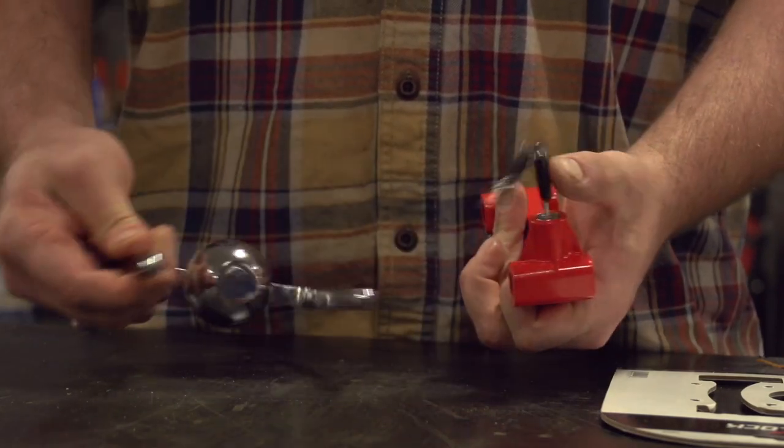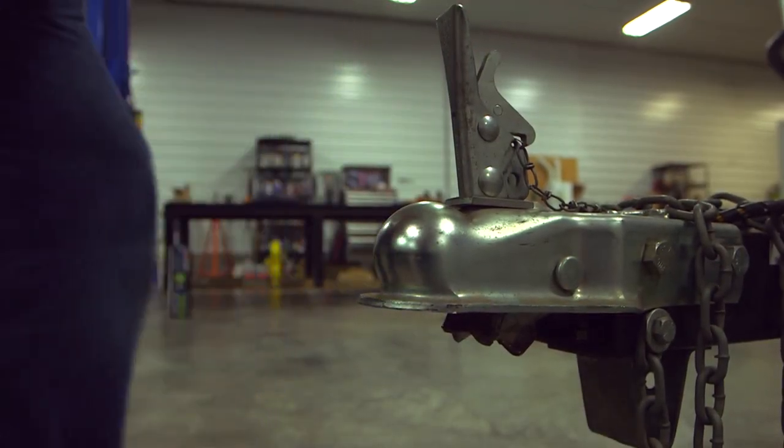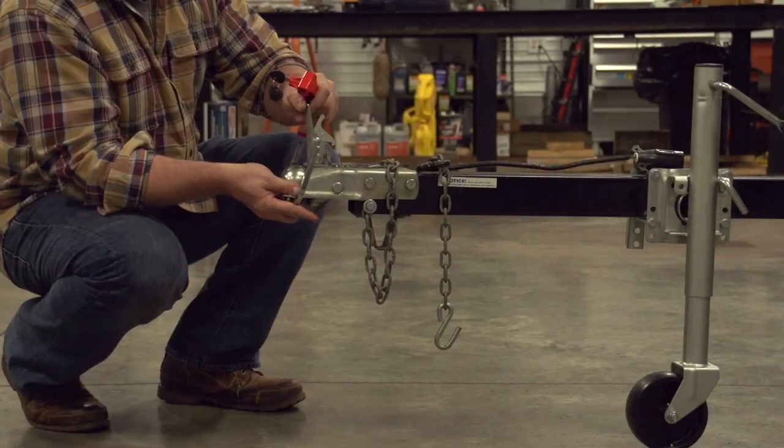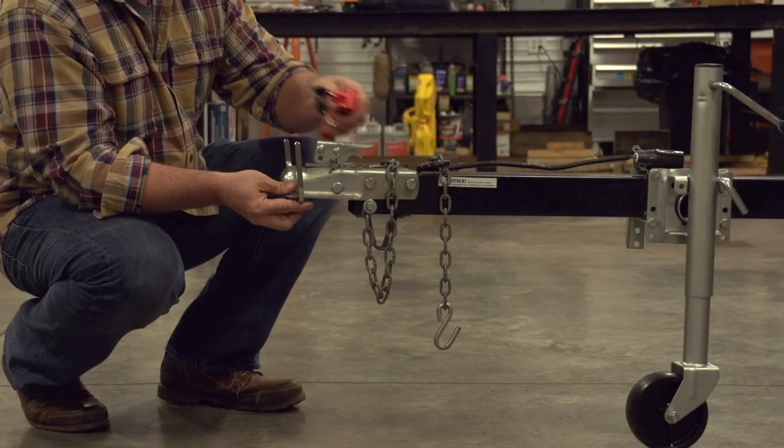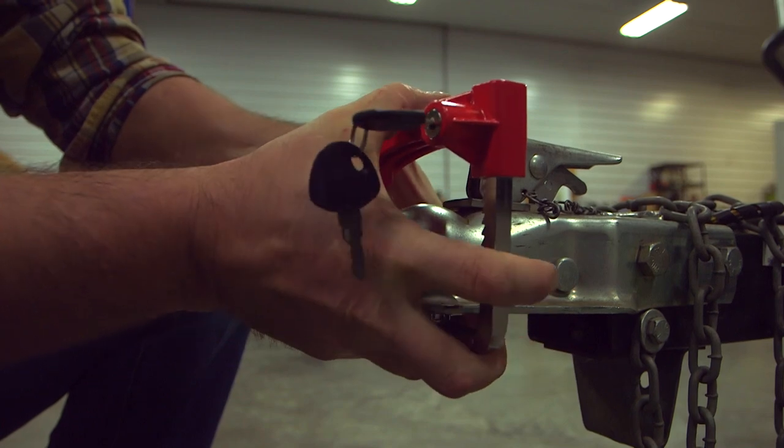Pull the red locking portion apart from the chrome. Next, take the chrome piece and insert the ball-shaped portion in position on the coupler where the ball would normally fit when trailering. The chrome side posts should be standing up on both sides of the coupler on the trailer.